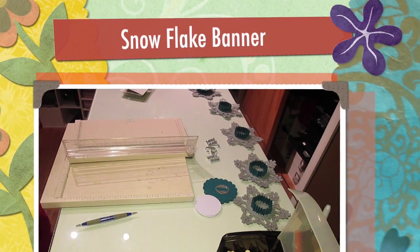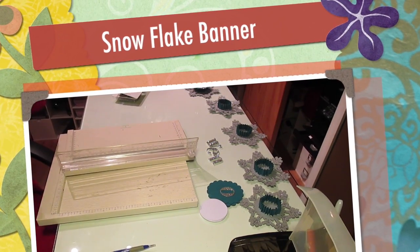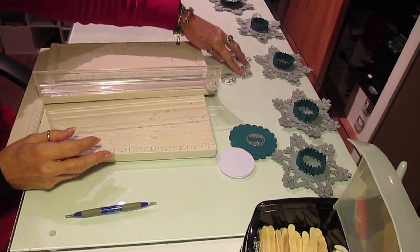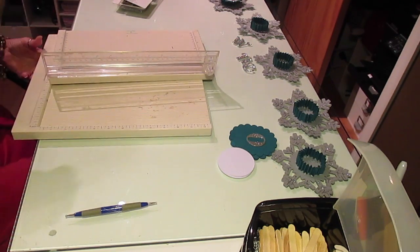Hi, it's Jill with CripFlex. The project I'm going to be working on today is some 3D snowflakes with personalization done on them.